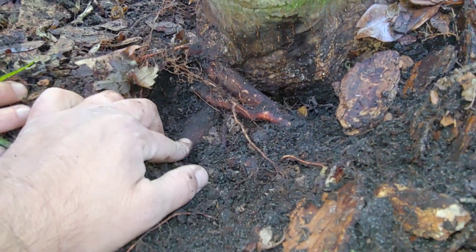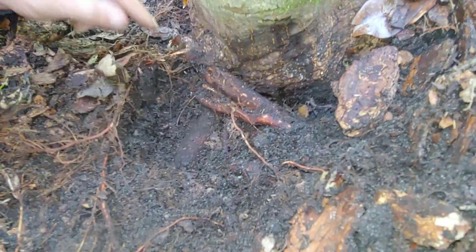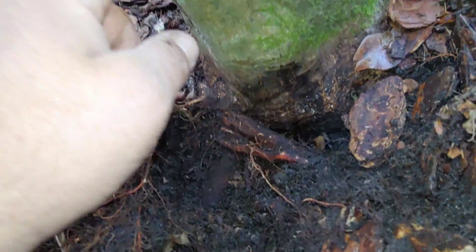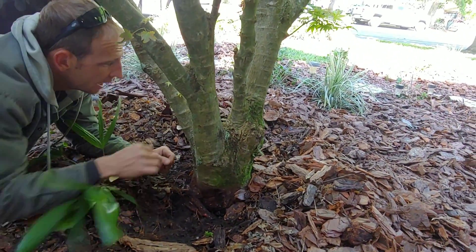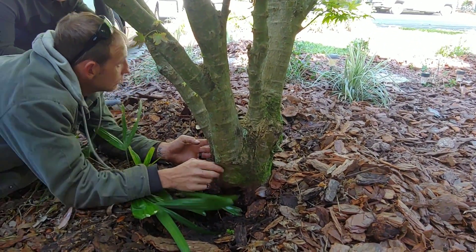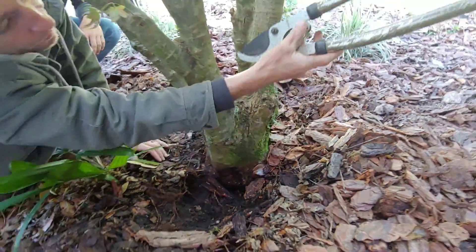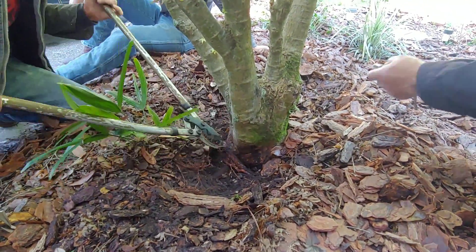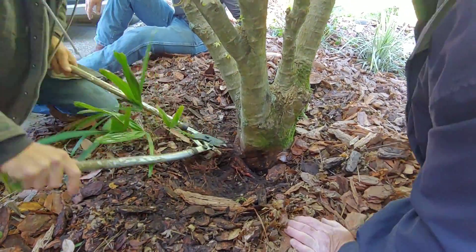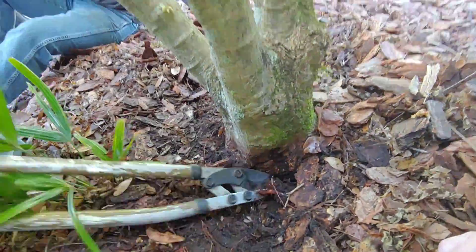Unfortunately, this causes a whole host of new problems. But in this case, this root right here appears to be girdling the stem that seems affected the most. So we have to do something about that. We have to weigh out our options. Removing large roots can further stress a tree out. But in this case, I believe this to be multiple trees, and that root probably came from a separate stem than the one it's actually girdling.